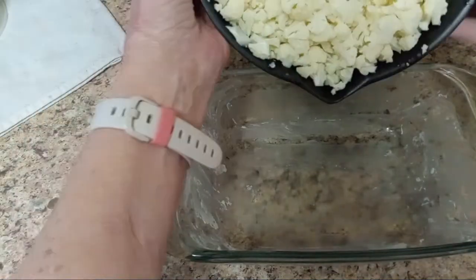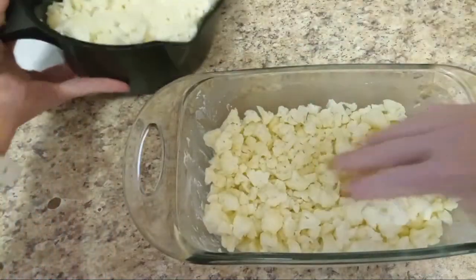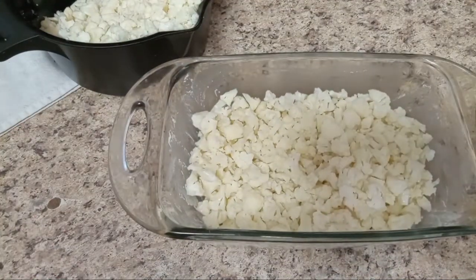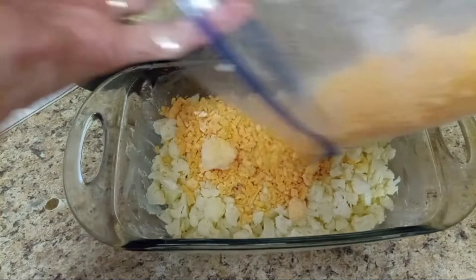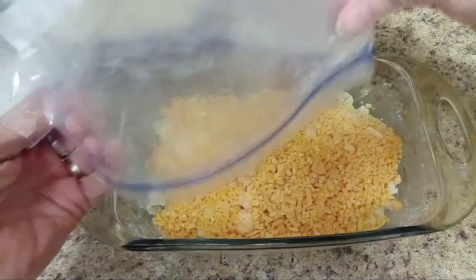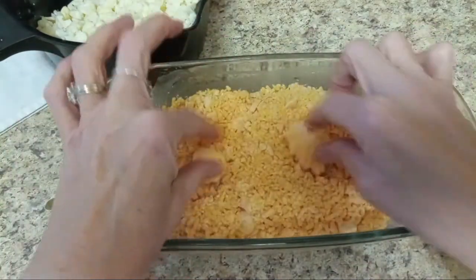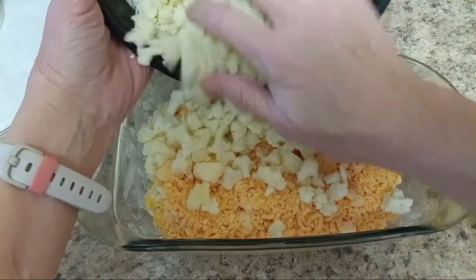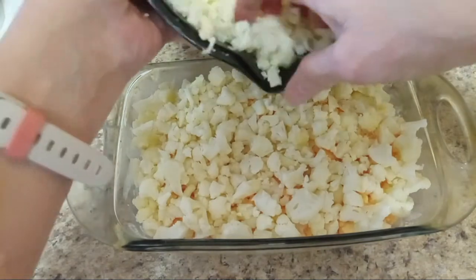I've already drained the water — if a little bit is still in here it's okay. I'm going to put about half of it in there so the pan is about half full, and then I'm going to add my cheese right in the middle. I'm using sharp cheddar. I'm not measuring because it's going to be different for everybody depending on how much cauliflower and how cheesy you want it. This is from my freezer and there are some big chunks, but it won't matter because it's going to get all mixed in. Then I top it off with some more cauliflower, almost to the top of the dish.